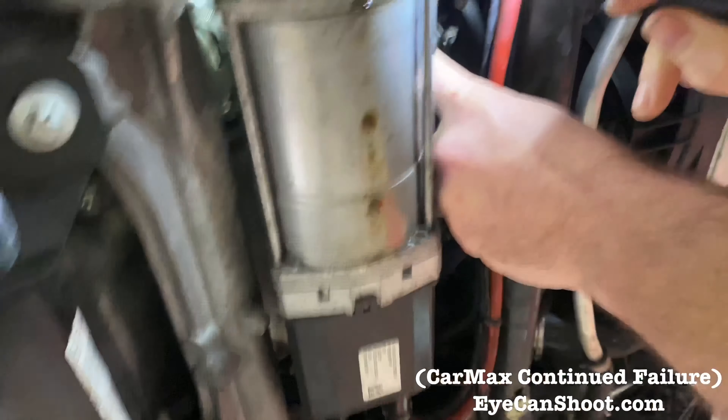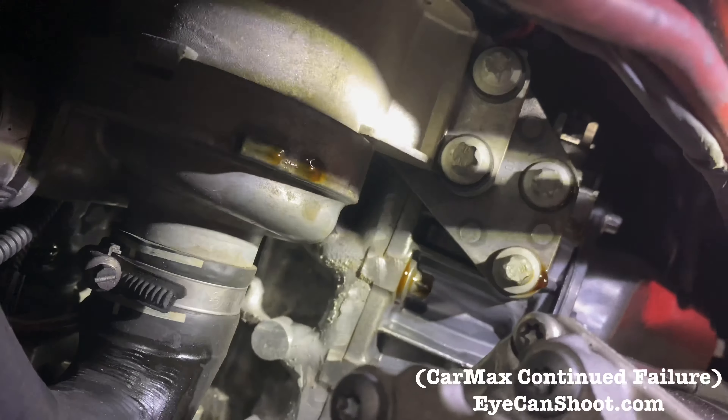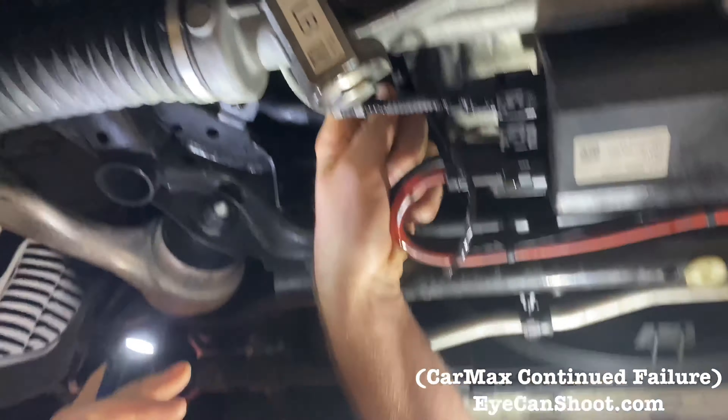It looks to be coming from up here as well. So it's leaking all over the place — from the front, it's also leaking here as well. You can see it coming on your side here.